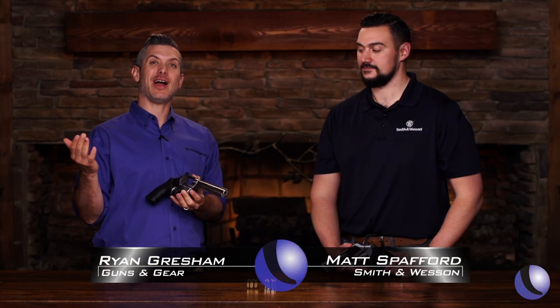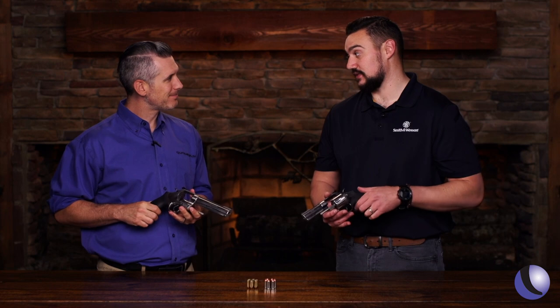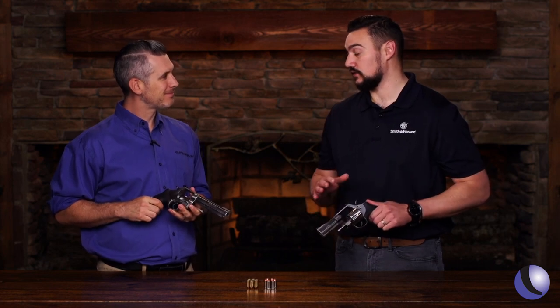Sometimes a gun's so popular that you actually bring it back into the catalog. This is the reintroduced Model 610. We had this in the catalog for a while, took it out, and now it's back.